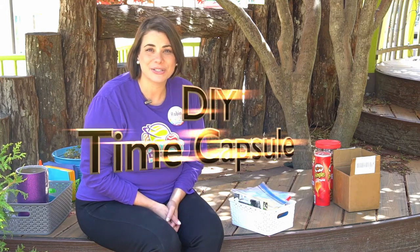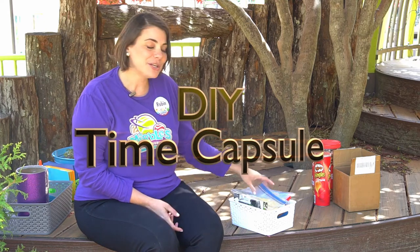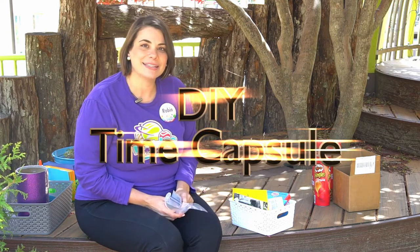One of the things my family and I love to do is look back at old pictures and special memories. I'm going to show you how to make a time capsule. A time capsule lets you gather all your photos and special memories, hide them away, and open them again on a date in the future. Then you can remember all the times you had.